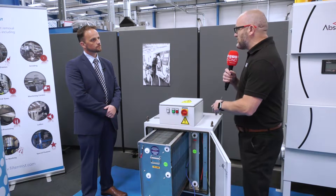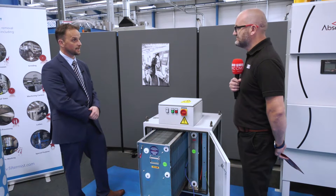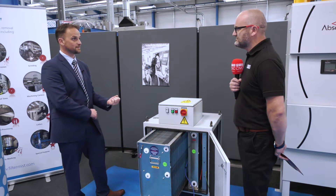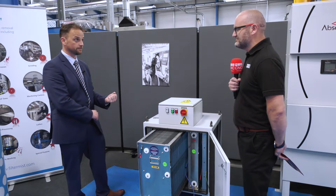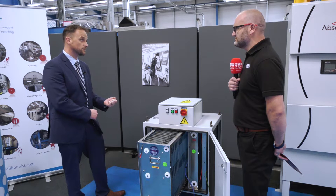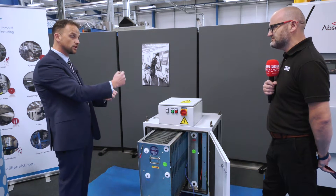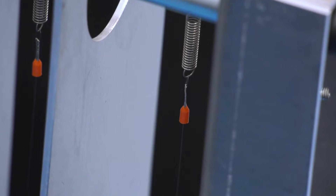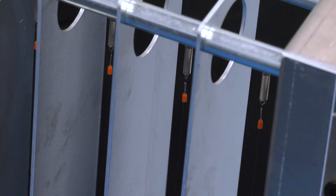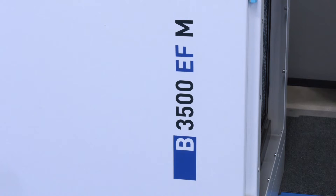So Craig, what's a typical application for a unit like this? These are quite commonly used in Europe on oil mist applications, but in the UK we would suggest using this on a fume application or something creating a smell, because electrostatic units are very good at eliminating smell. The reason we don't typically use them on oil mist applications is because of the maintenance commitment — as the particulate moves through, the wires get covered in a film of oil, losing their conductivity, likewise with the plates, leading to a lot of bypass. They're very efficient when first turned on but require a high maintenance program to ensure that efficiency continues.